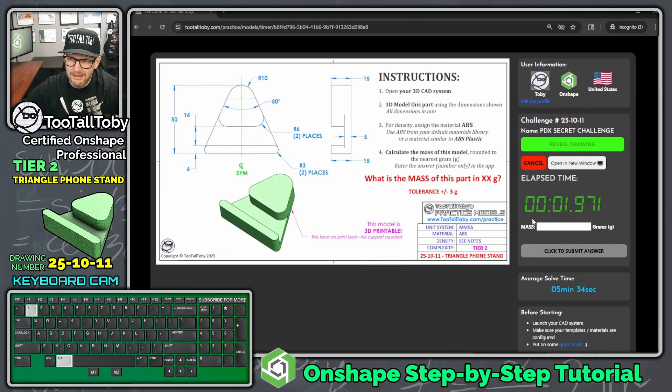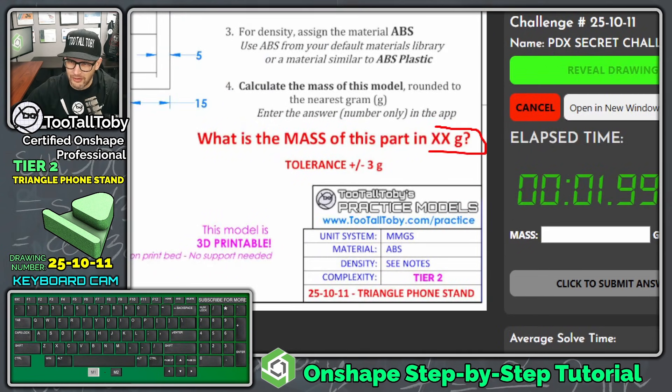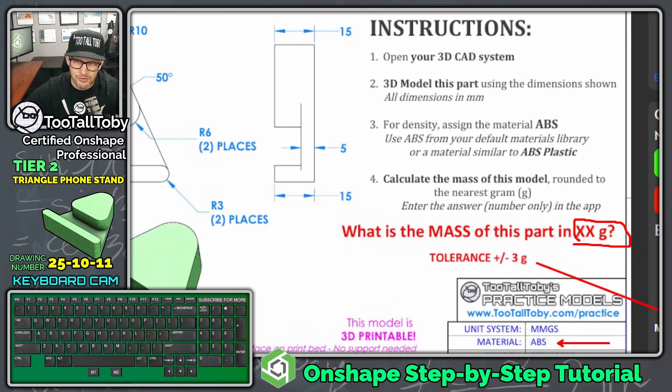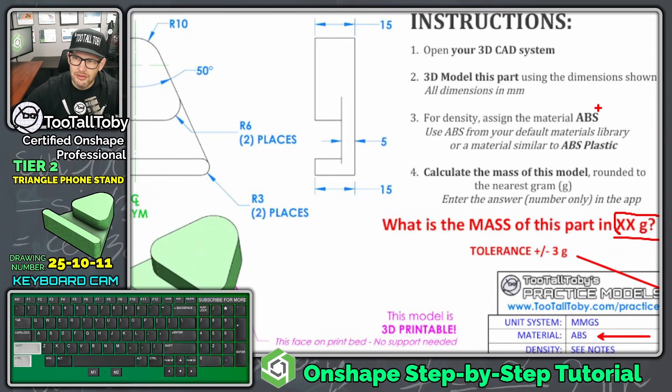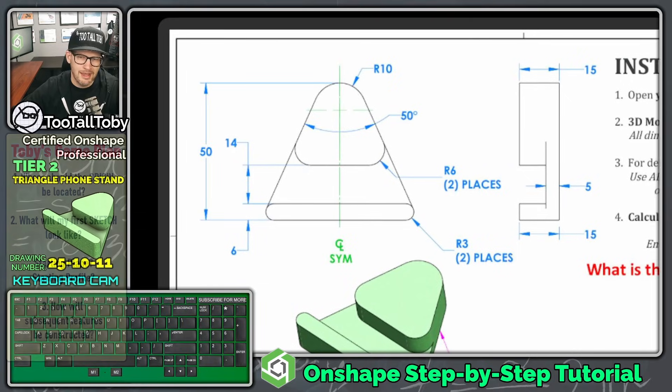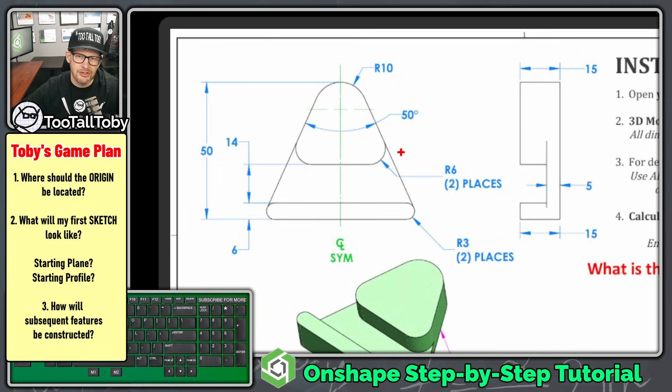The question here is: what is the mass of this part in grams, and the tolerance is plus or minus 3 grams — we're going to try to answer down here. The model is made from ABS, and for this model — it's a special model we showed at PDX — you can just use your library's default ABS, so no special density on this one. This model is 3D printable; it is a phone stand, so you can 3D print it out and actually rest your phone on it.